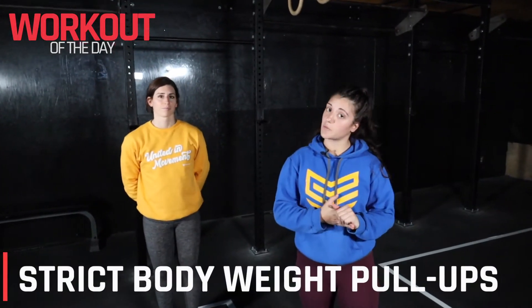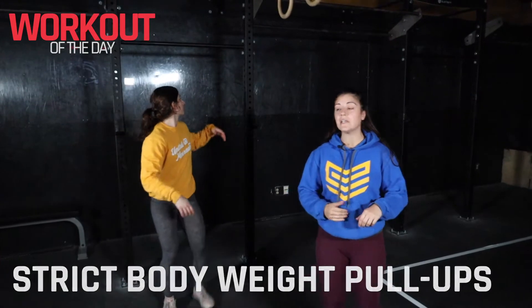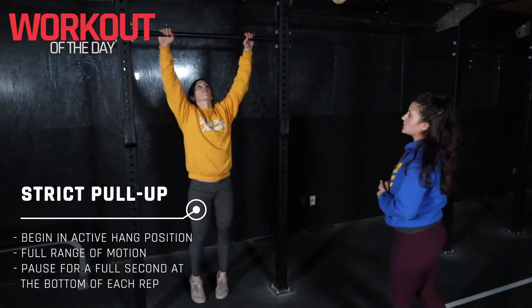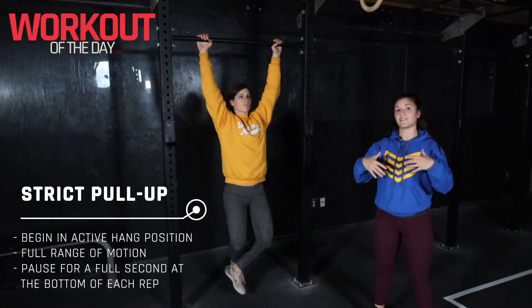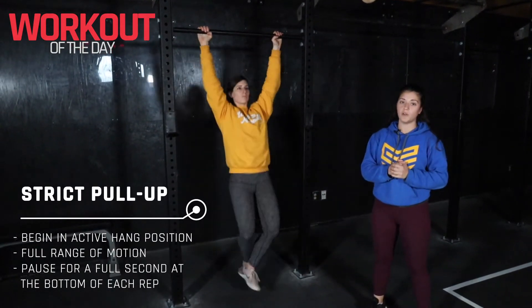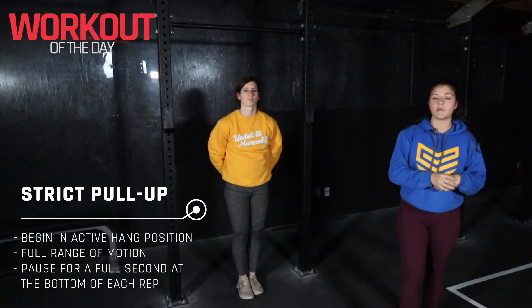Hey guys, coach Victoria here. Our session today starts with some strict pull-ups. Let's go ahead and break down this movement and talk about correct technique. You do want to start in that nice active hang position, pulling the lats down prior to doing that full pull-up. We are looking for full range of motion, chin right up over top of that bar.